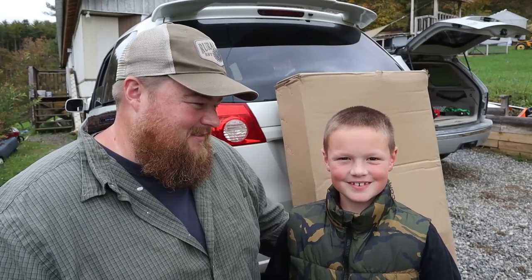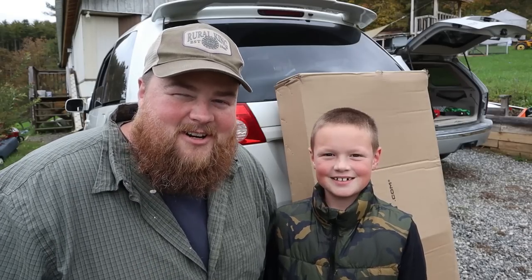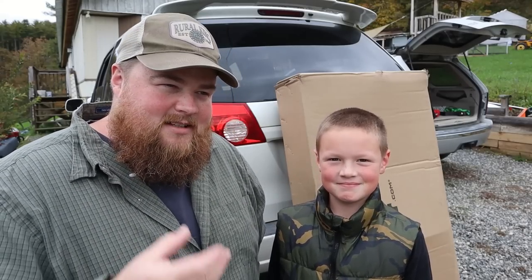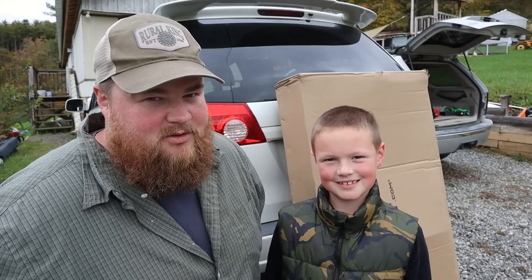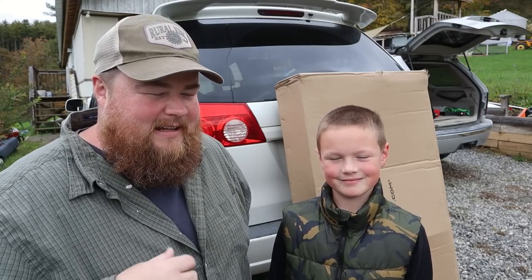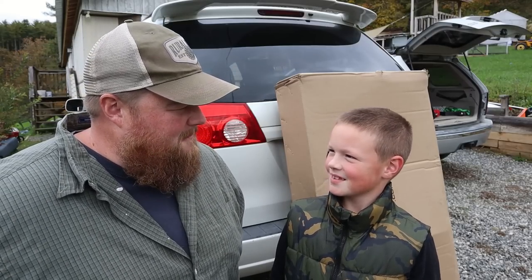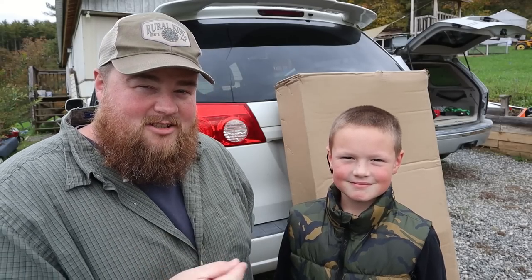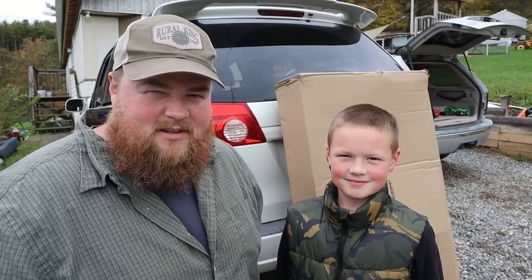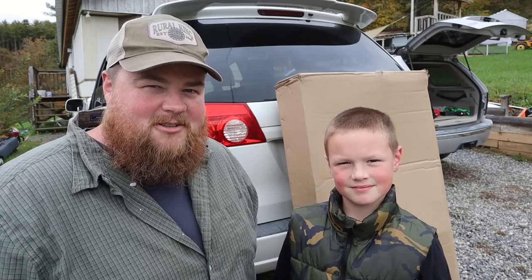Hey everybody, Sam here. And Elijah, welcome to our homestead. Welcome back to our channel. Today we're going to be doing something a little bit different, but honestly it's just another way of sharing our life with you guys. A little dose of reality and just the kind of things we get into. So Elijah, what are we doing today? Putting on a hitch for the van. That's right. We're going to be installing a hitch on the family truckster. Let's go.